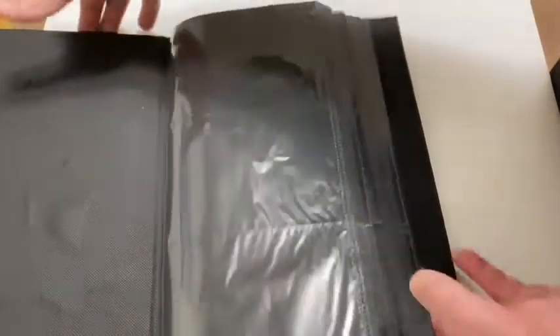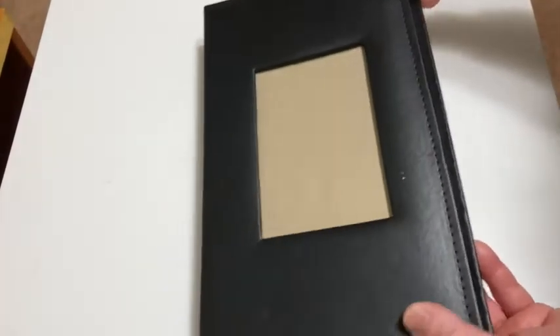Very nice, easy way to store photos. I like it, I'm happy with it, and I recommend it. I hope this video has been helpful. Good luck.